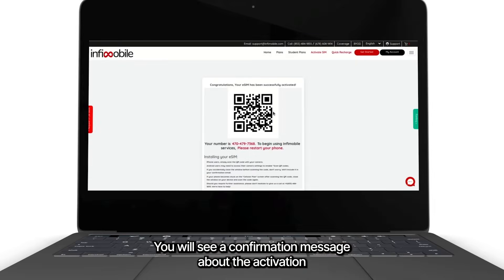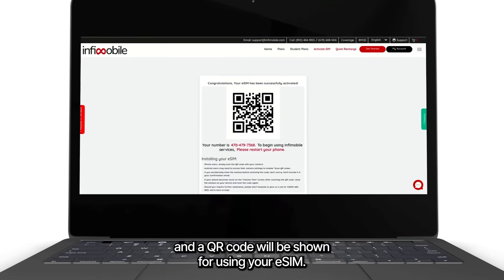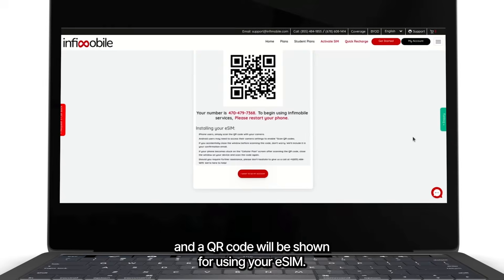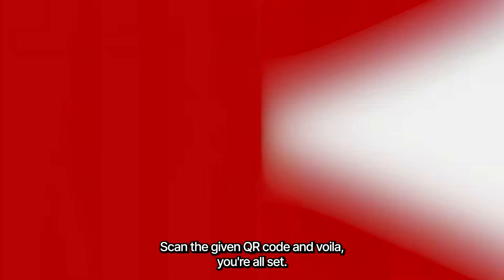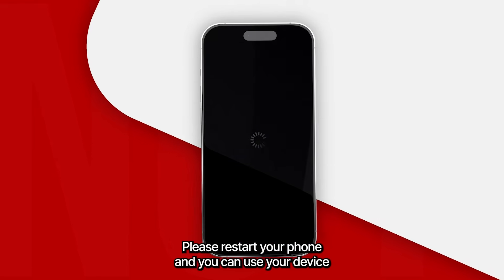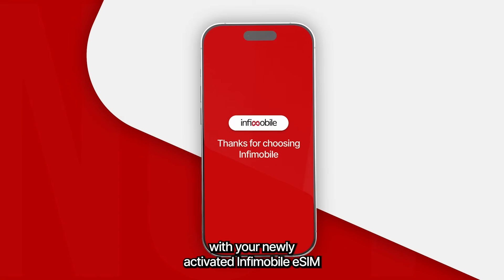You will see a confirmation message about the activation, and a QR code will be shown for using your eSIM. Scan the given QR code and voila, you're all set. Please restart your phone and you can use your device with your newly activated mobile eSIM.